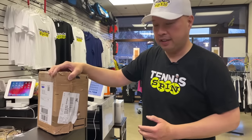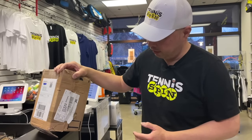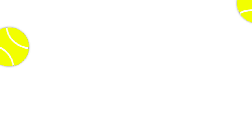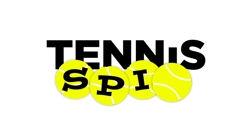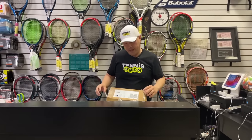Look what just came in the mail — a secret box all the way from Frankfurt in Deutschland. I'm excited. I'm going to crack that open. Mystery box from a fan, Michael.